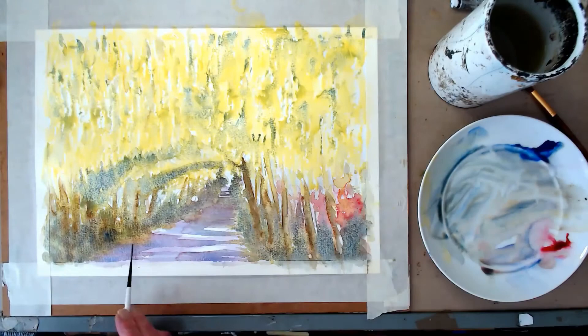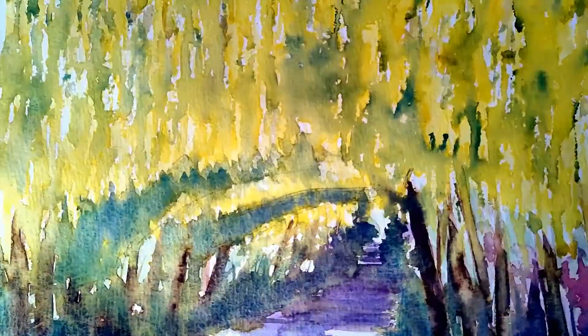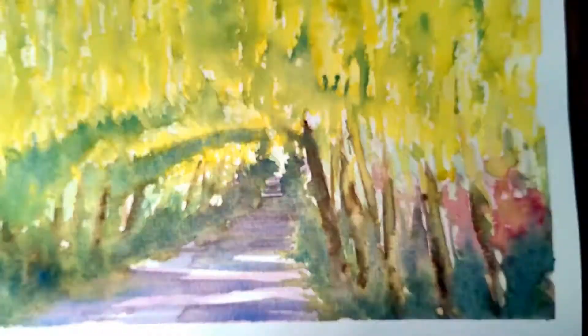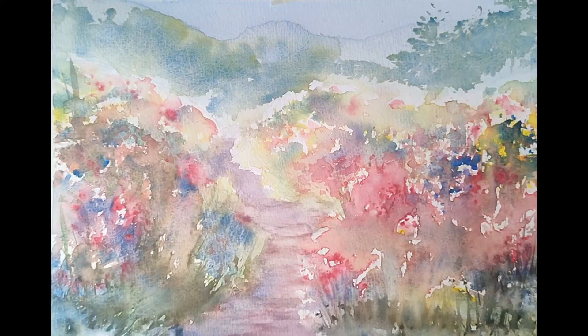If you fancy having a go, click on the link below and I'll see you in the first lesson. Just finishing off here now — I love taking the tape off at the end. There's the finished picture, followed by the quintessential English garden and the poppy fields. See you soon!